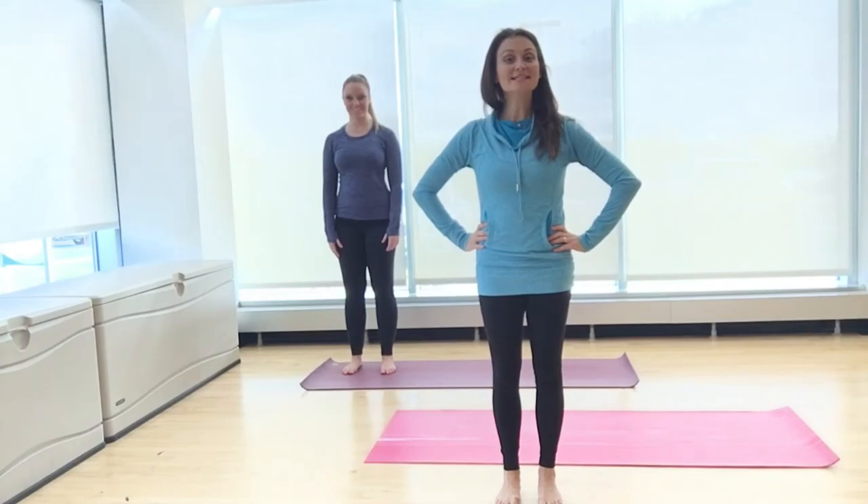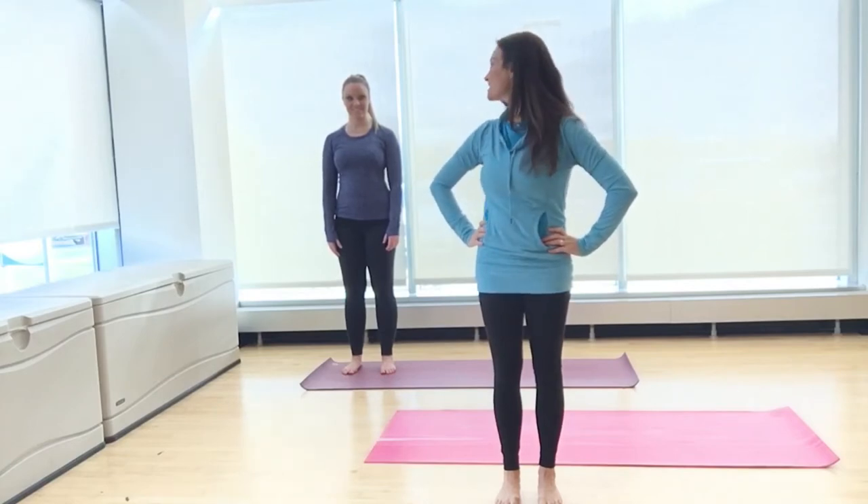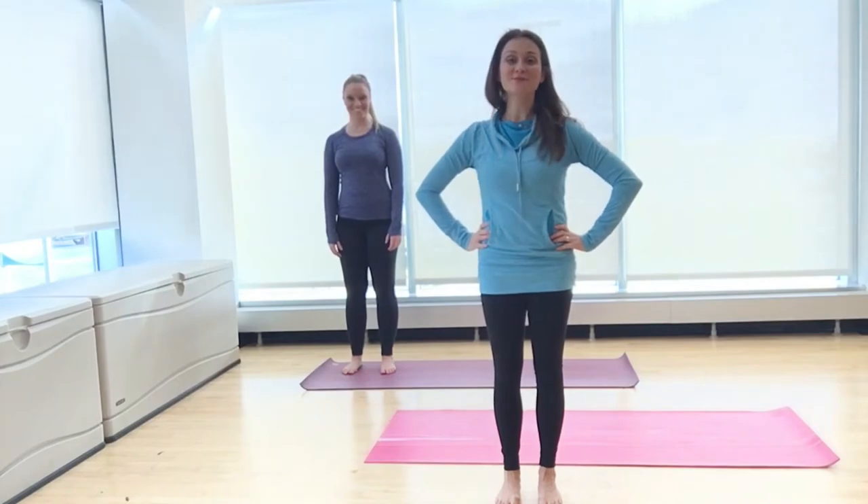Yoga, inclusive of physical poses, breathing, and meditation, can be done anywhere and by anybody. It only takes about 5 to 10 minutes to perform a few simple postures that can help relieve tension and get you refocused. Our employee wellness manager, Tracy, is here to help demonstrate a few simple poses.